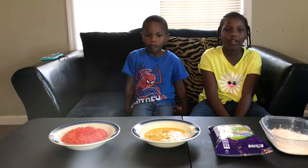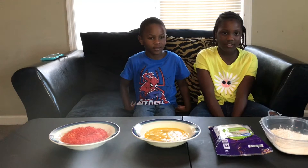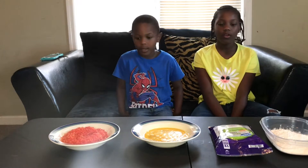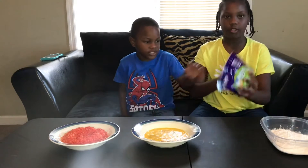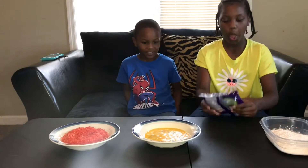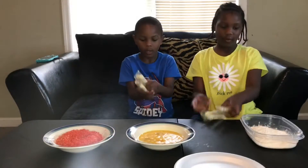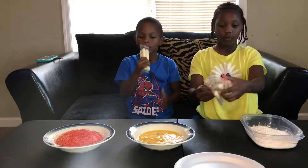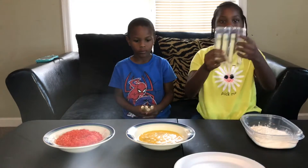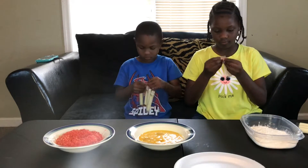Hey guys, welcome back to my YouTube channel. Today's video we'll be making hot cheese sticks — it's kind of like the hot pickle video. We got mozzarella sticks, we got flour, egg yolk, Cheetos. So let's just get started. You're gonna pick it up, put it in the flour, put it in the eggs, put it in the Cheetos, but not too much, and then put it on the plate. We're gonna be doing four each.